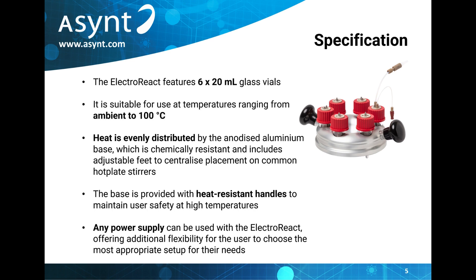The heating plate features adjustable feet to centralise the ElectroReact on any standard hot plate. These feet can be removed entirely to enable the ElectroReact to sit on irregular hot plates as well.